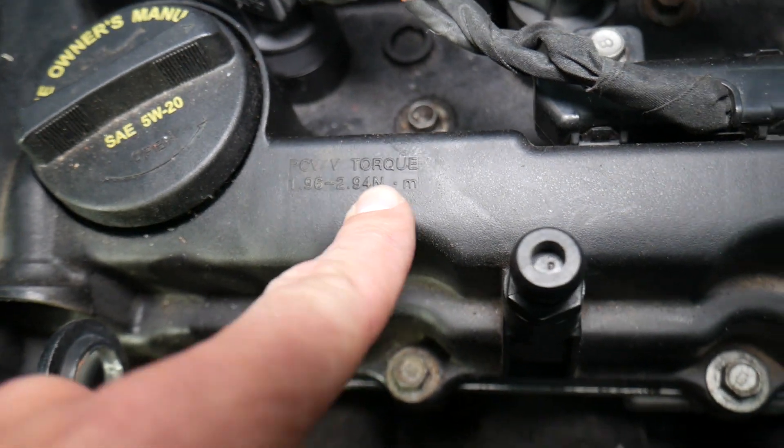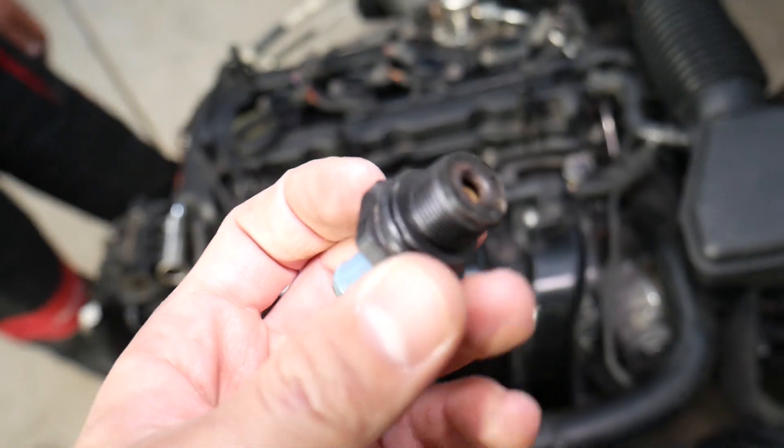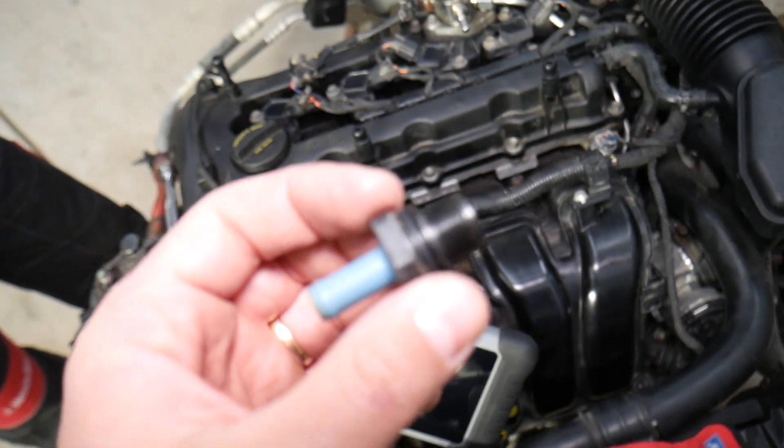You can see the torque specs right here: 1.96 to 2.94 Newton meters — so about 2 to 2.5 Newton meters. I usually tighten to that and you're ready to go. Don't forget to install the hose. Hopefully the video was helpful — thank you for watching and see you guys next time.